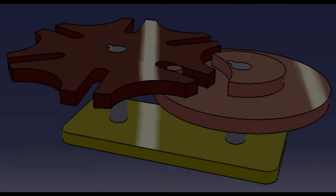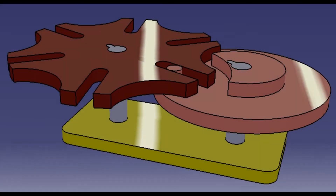Hello everyone, in today's video I'm going to show you step by step how to draw a Geneva mechanism using Keisha software.